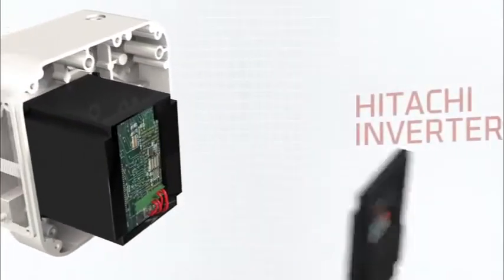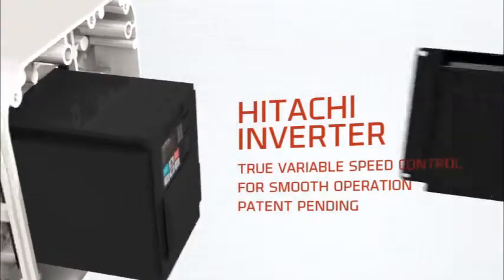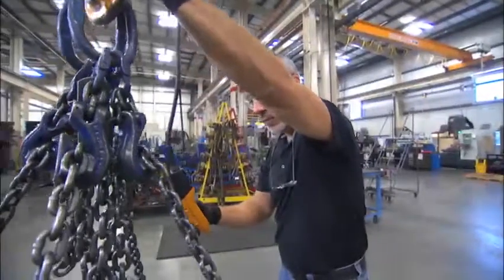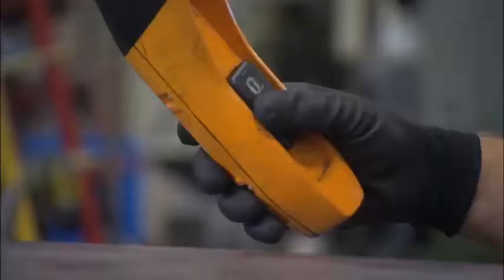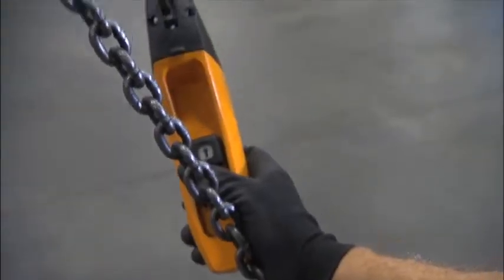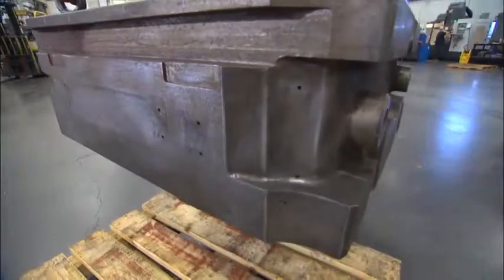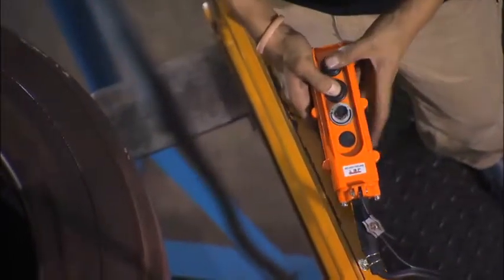Powered by a Hitachi inverter, the full range speed control technology allows for smooth, seamless and continuous speed changes throughout the lift. In the past, to even come close to control like this, the operator was forced to bump fire the hoist by quickly toggling back and forth between the up and down buttons on the pendant. Bump firing causes the chain to jerk up and down, which results in bouncing that can damage both the workpiece and the hoist. With full range speed control, you'll never bump fire again.